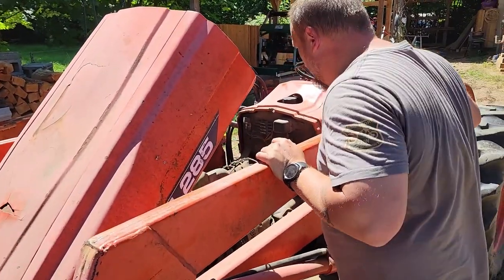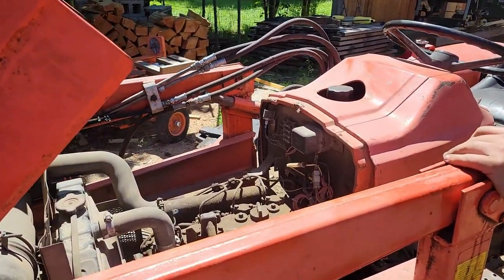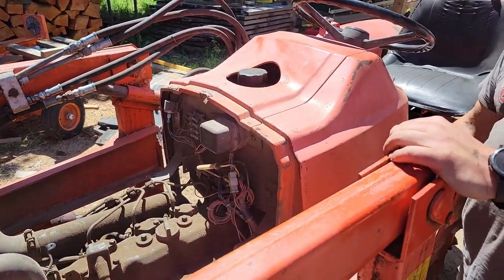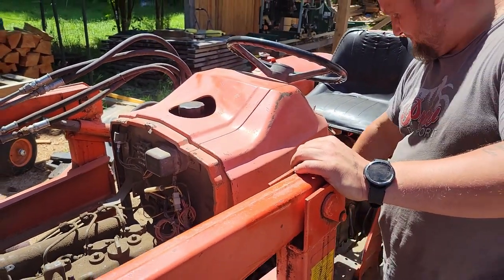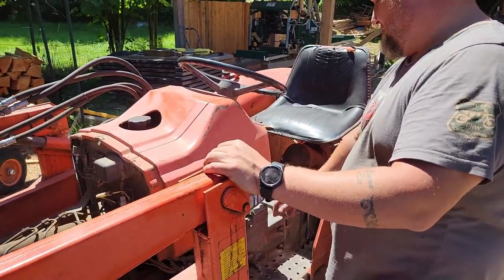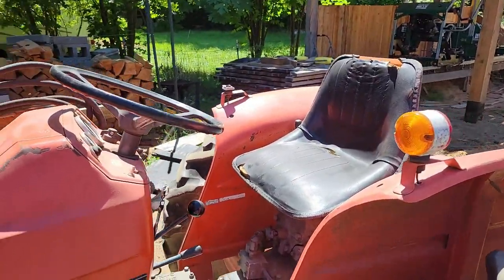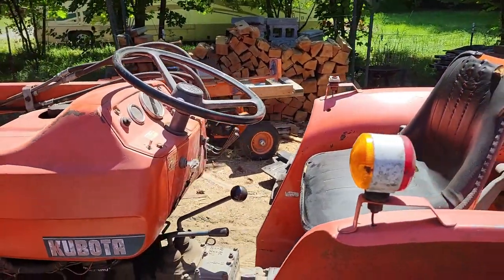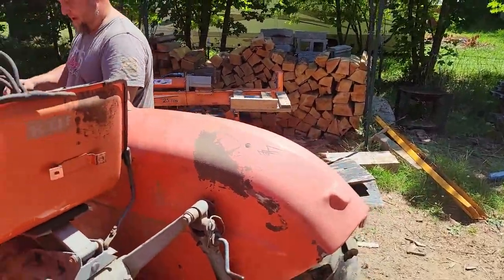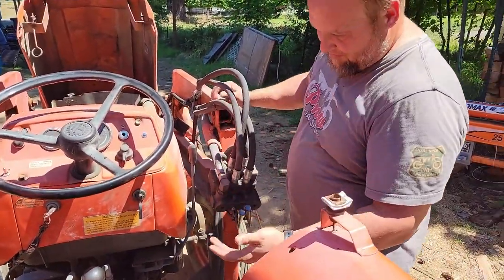It's got a nice diesel motor — I think it might be a four-cylinder. Everything works real good. It's an eight-speed transmission with high and low, so it's just two-wheel drive, and it's got the two-speed PTO that all works real good.